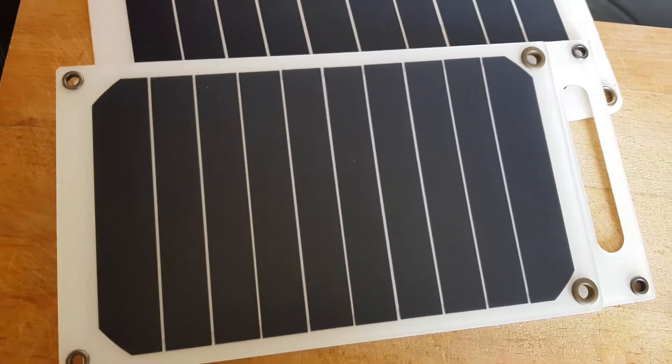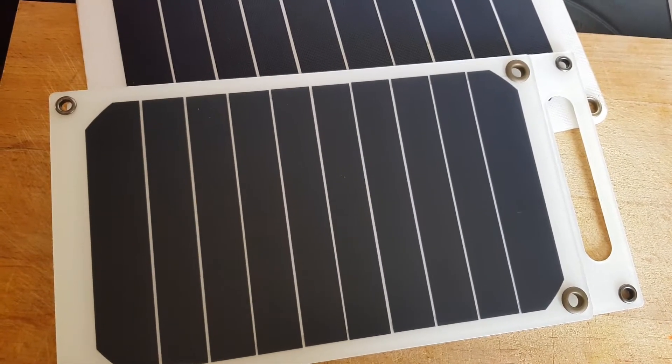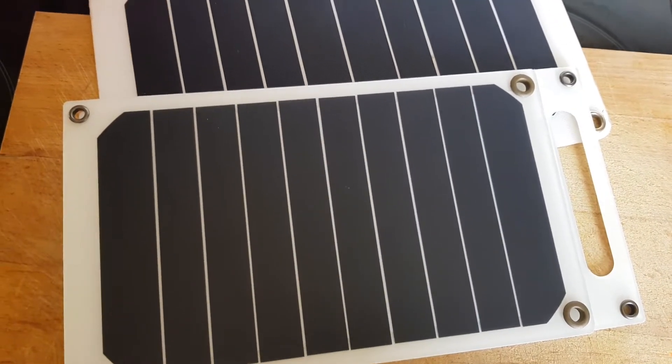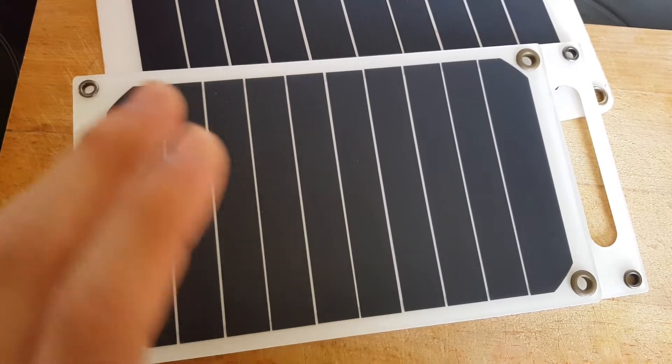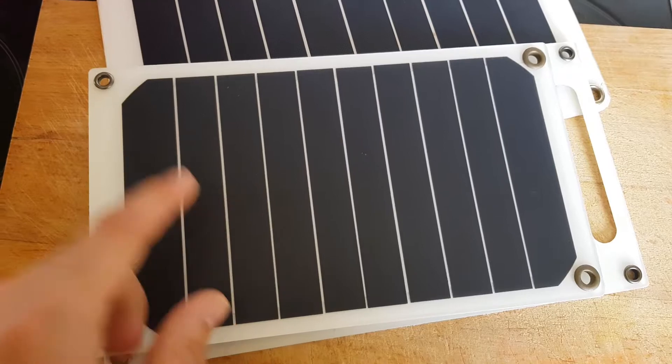Another really amazing thing is the panel costs less than 14 dollars with shipping, or 15 dollars with shipping. I will put a link below this video. I will show you how this panel is charging in real time.